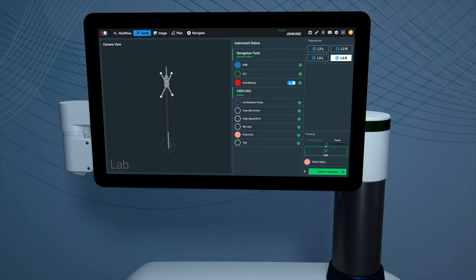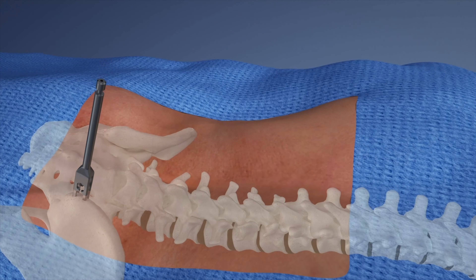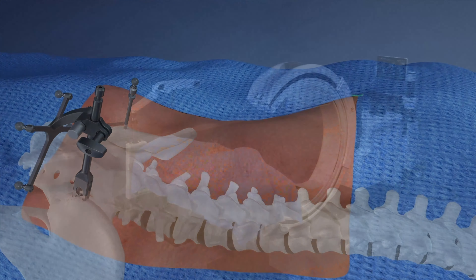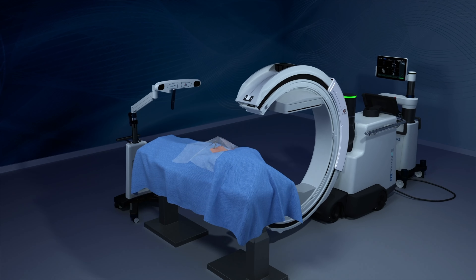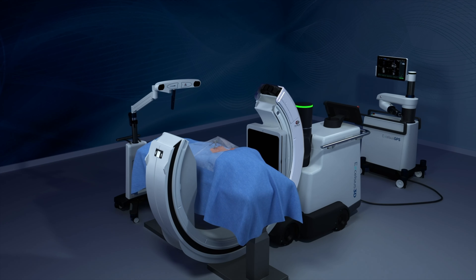The integrated navigation instruments are then verified. After verification, the patient is prepped for intraoperative imaging. The patient array and surveillance marker are placed, and are constantly tracked to detect if the patient or table shifts during the procedure.